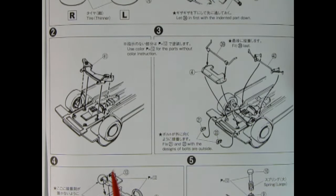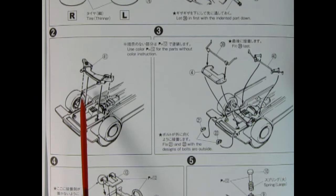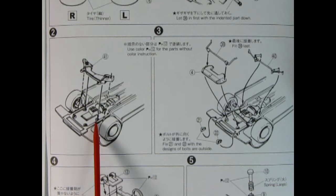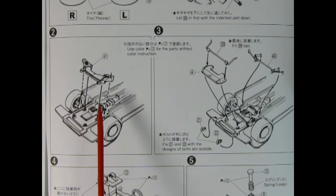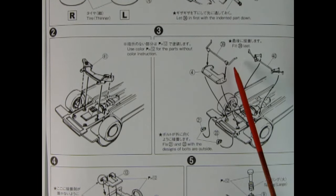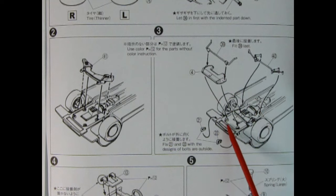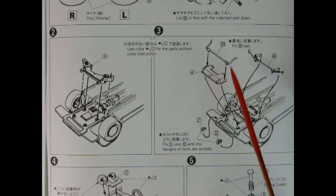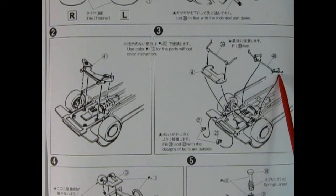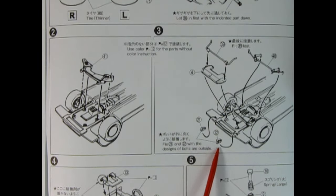Images two and three continue with the front end installation. Here we have the lower A-arms being dropped into place — glue them in but leave the holes open so you can turn your wheels. Then we have a front splash apron going into those holes, an anti-sway bar up top, part of the steering mechanism going into the back, and little towing hooks being glued up to the front of the chassis.